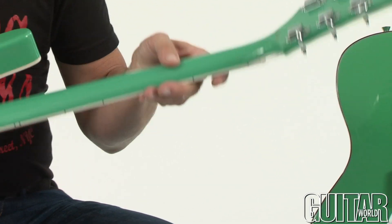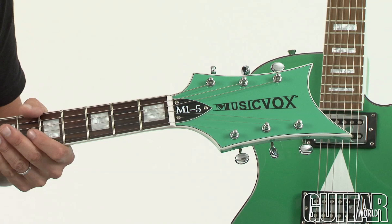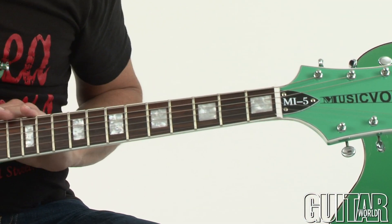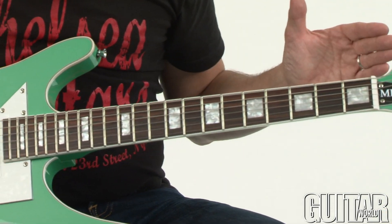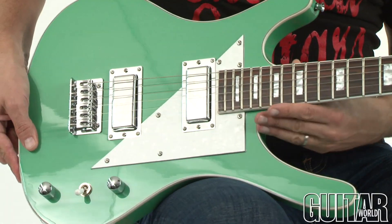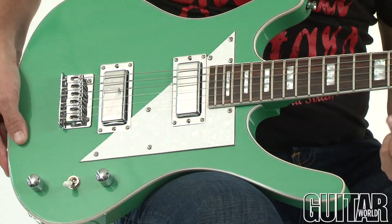Vintage style tuners, same rosewood fretboard, medium frets, block inlays as well. Both guitars have a 25 and a half inch scale length, even though the neck meets the body at the 15th fret.